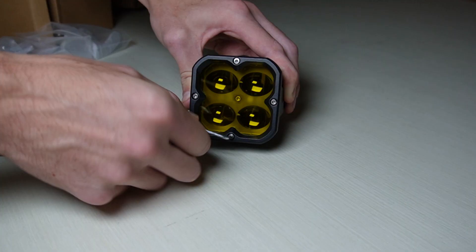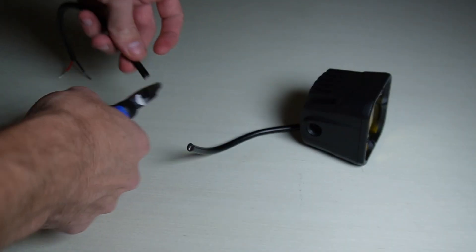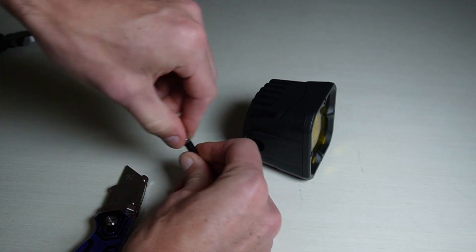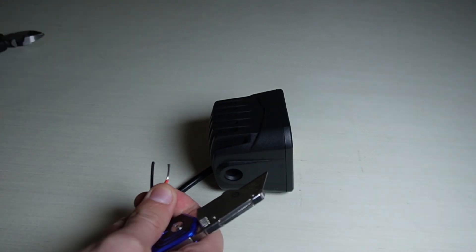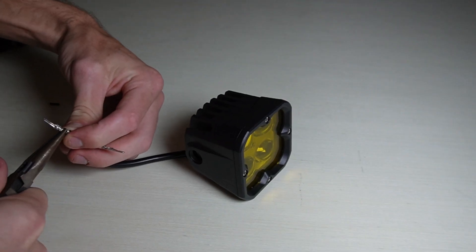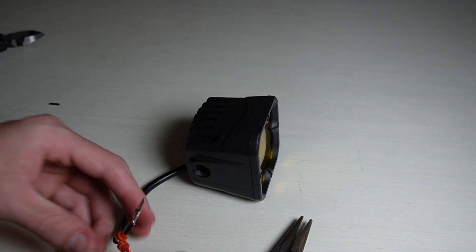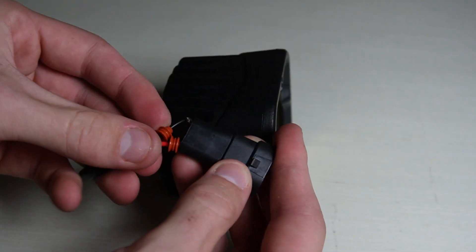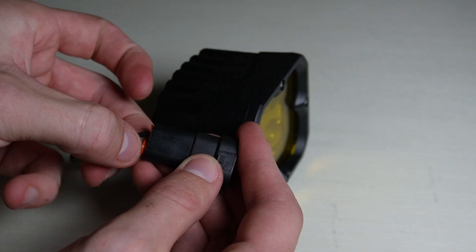The main attributes I wanted to focus on while designing this light were extreme durability — that's why I went with the all-metal design, to hold up to the elements, heat, and never rust. I also wanted it to be bright yet not blind other drivers, which is why I went with the oval style lens and fog light beam pattern that shines flat and wide. I also wanted to offer both a yellow and a white LED color option, since many people have different preferences.